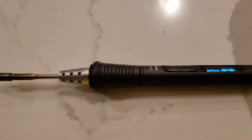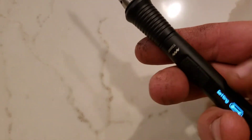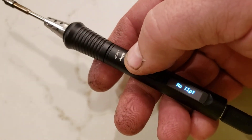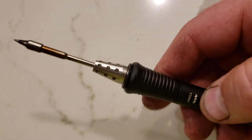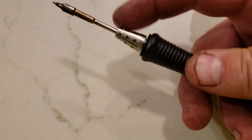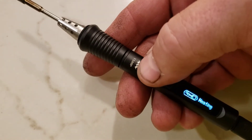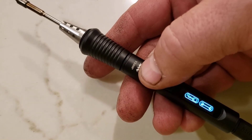If I put the tip into the unit and try to start it up, pushing it a couple of times, it says 'no tip.' Even pushing the tip in as far as it can go and hitting start still gives 'no tip.'